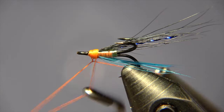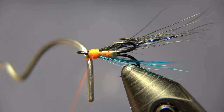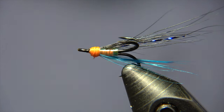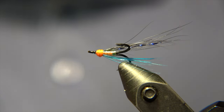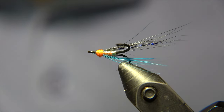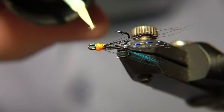Since we are using this orange colored thread, it gives the fly a little hot spot, which is pretty cool and may attract fish in low water. We'll do the whip finish, snip off the thread, and we are almost good to go. We'll place a varnish on the head — I'm using the Solaris Bone Cure, which has turned out to be my favorite UV resin to finish the head. Solaris is just an excellent material for it. We give it one coat of that and then zap it with our UV torch.